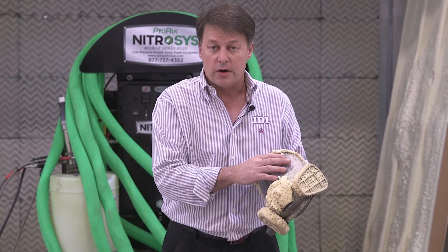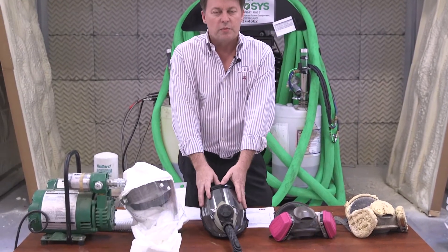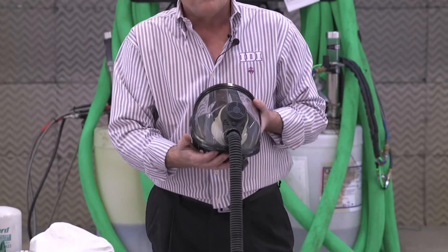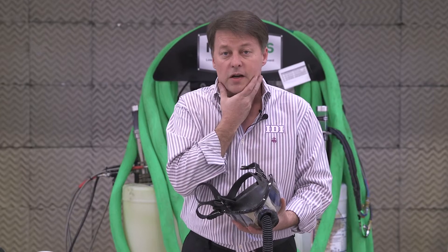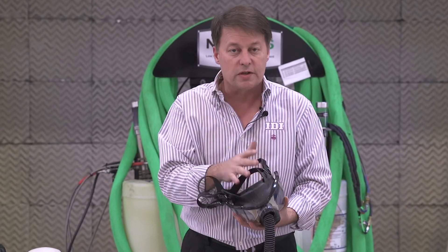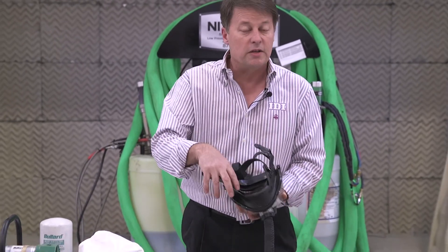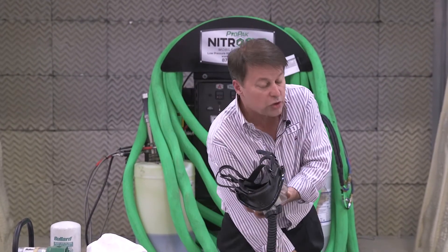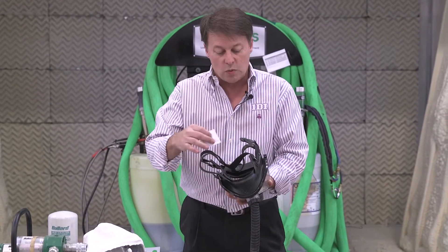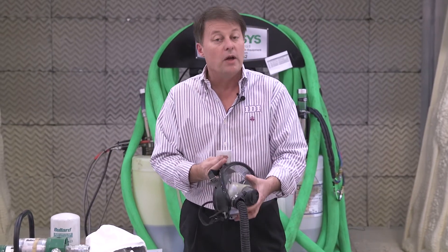What you have to have as a sprayer is supplied air. With a supplied air system you can still have a tight-fitting mask, but you cannot have facial hair — you won't get a tight seal. You also need to keep the mask clean. Use alcohol wipes to wipe it down every day so nothing starts to grow on it or cause problems.